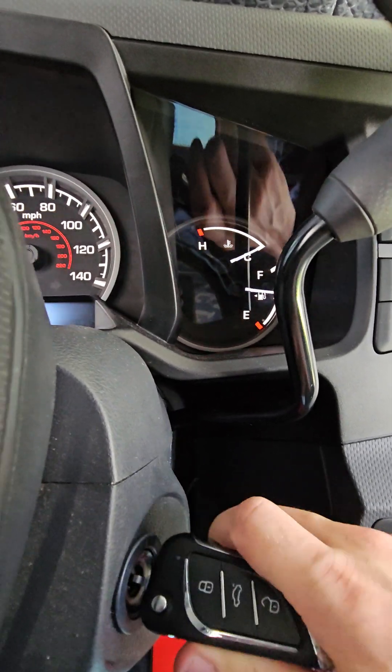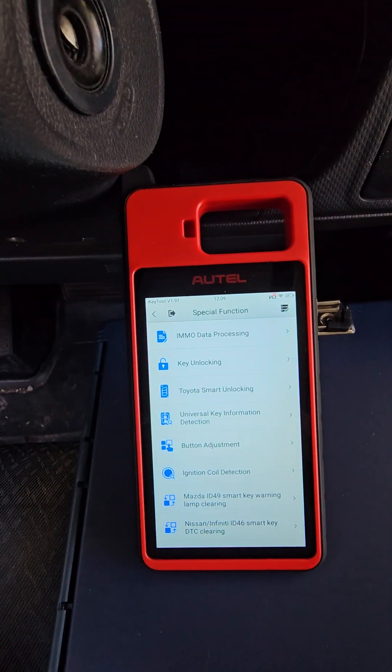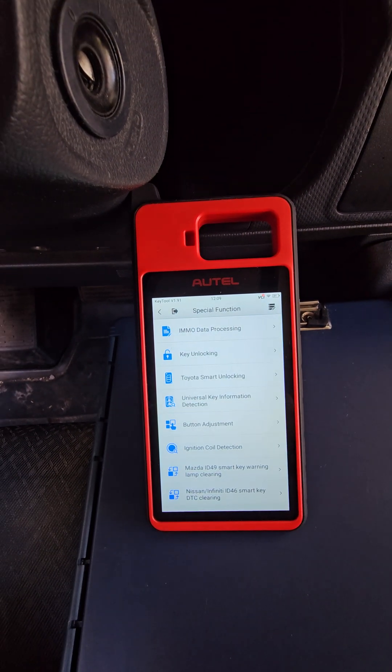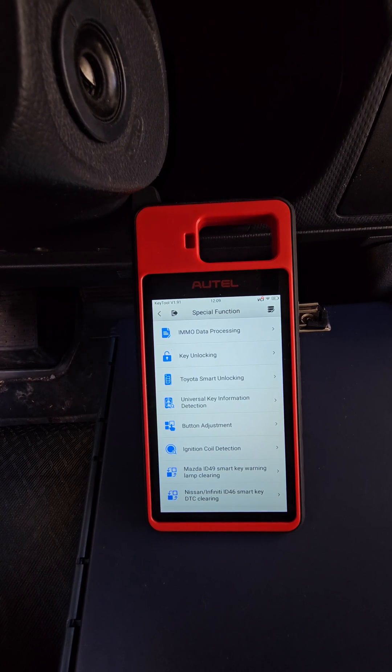The reason I'm demonstrating this is you want everybody on the same page that the key is not in the equation of whether your ignition coil is putting out a signal or not.